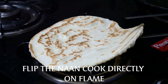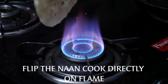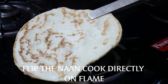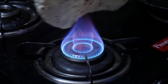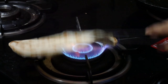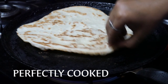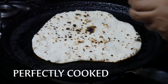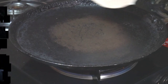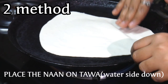I am going to show you two methods. I am going to cook it on a pan. This is in the pulka style. We will cook both sides. We will put it on the pan and press it. This is a perfect point to spread it on the pan. This is the first method.